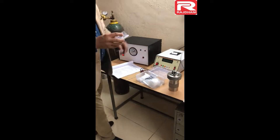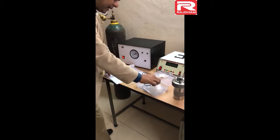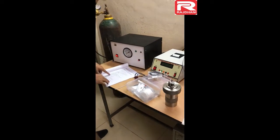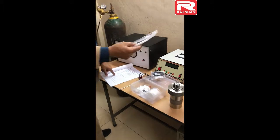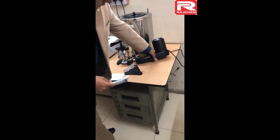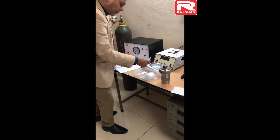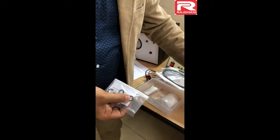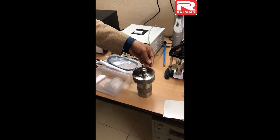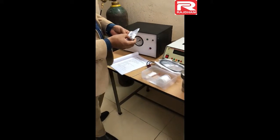Item number 15 is the crucible — this is a stainless steel crucible in which the sample is kept. Then there are the bomb O-rings: 3 numbers are given as spares, with one already fitted inside the bomb. Then the stirrer belt — similarly, one number is fitted in the stirrer and 3 are given as spares; it is tied here and can be opened by releasing the knob. The next part is the wall body O-ring — this smaller O-ring is called the wall body O-ring. It is fitted on the wall body and is tied with thread so it may not get displaced during transport. Three are given separately as spares.